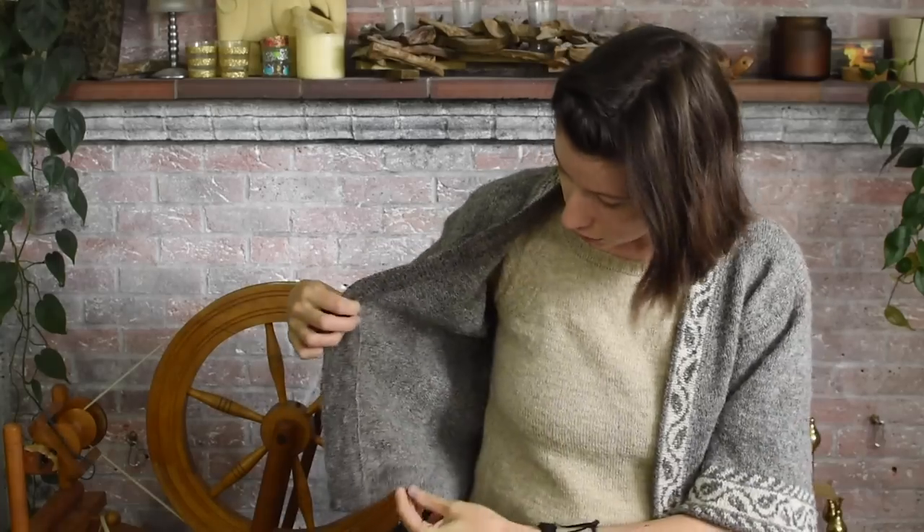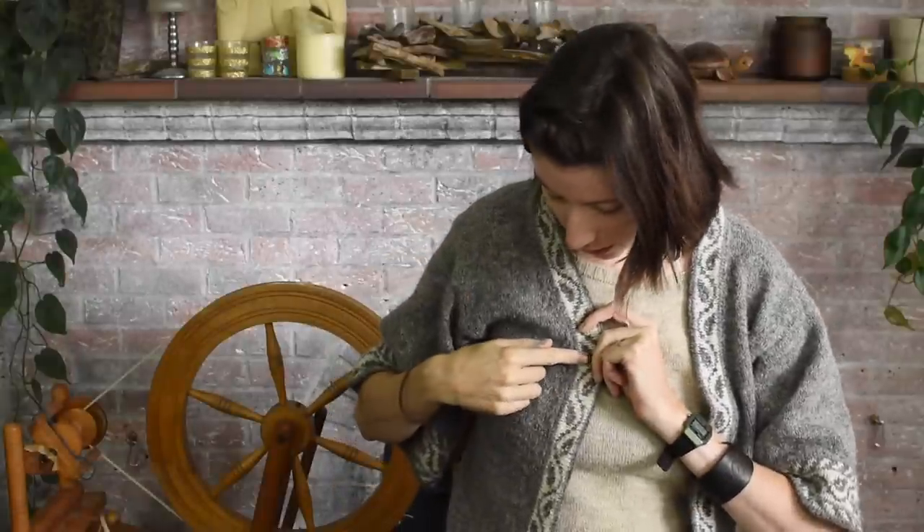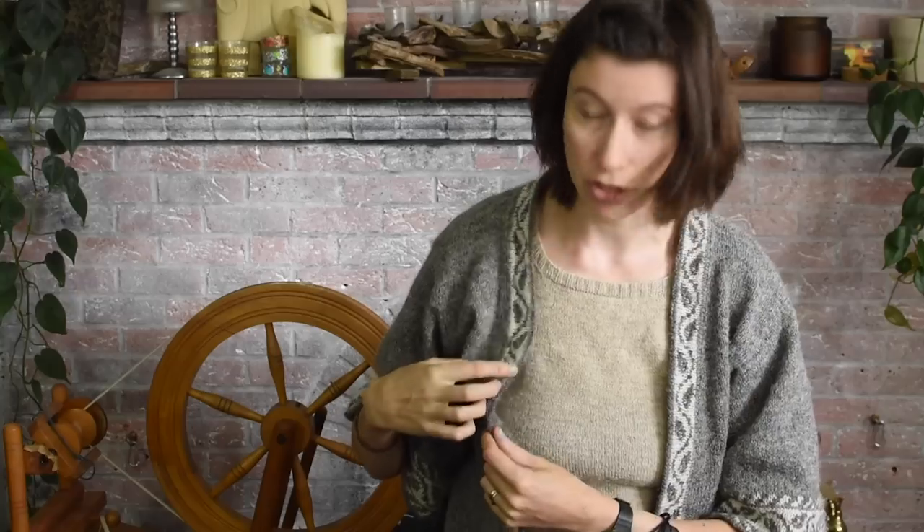I've got the same on the sleeves. You can see that this grey is very slightly darker than this grey. So this one I believe is a blue texel - maybe it's mixed with something. And then the white is Dorset and then the darker grey is Jacobs. I wear it all the time this time of year, especially with England being as it is - summer isn't summer, it's very grey.